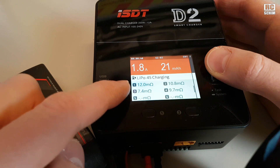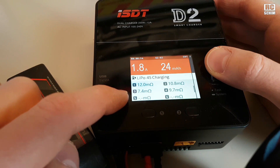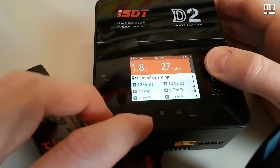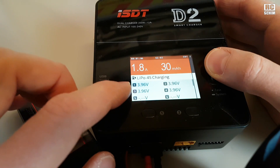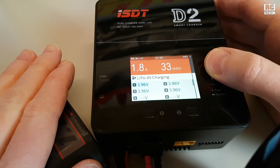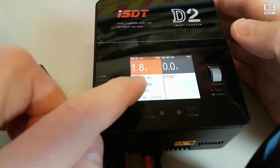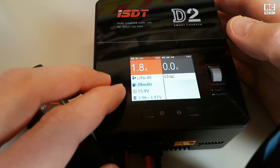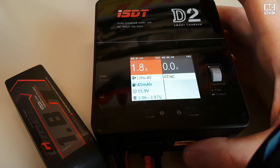The internal resistance is kind of a quality indicator for your batteries — the lower the better — and all your cells should have the same internal resistance. Something seems to be off with this particular battery here. Of course all cells should also have the same voltage if it's properly balanced, which kind of is the case here. There's no fancy graphical charge curve, but that's totally fine.